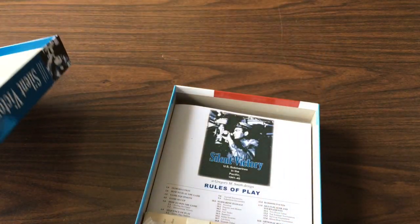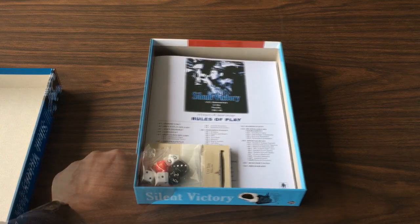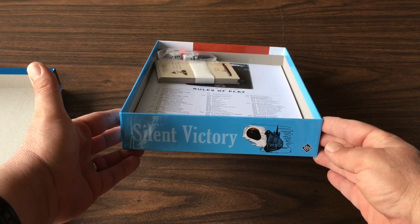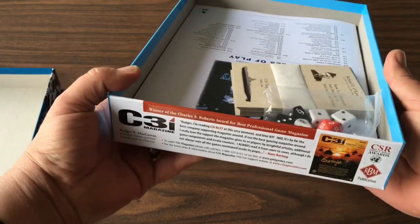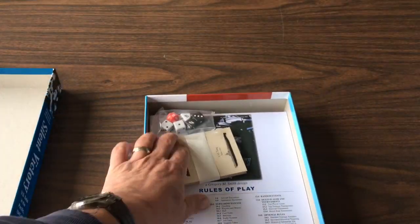The lid is off. There seems to be artwork on the inside bottom cover of the box — a submarine launching a torpedo. Now we get to the good stuff.